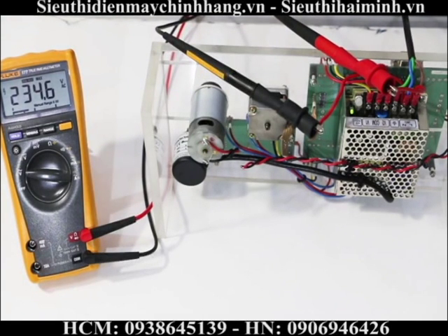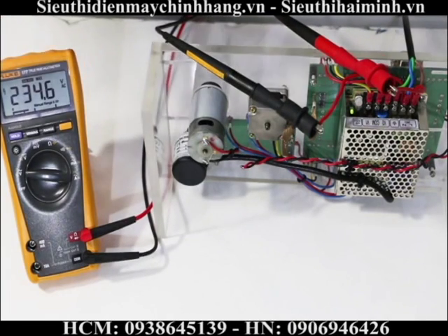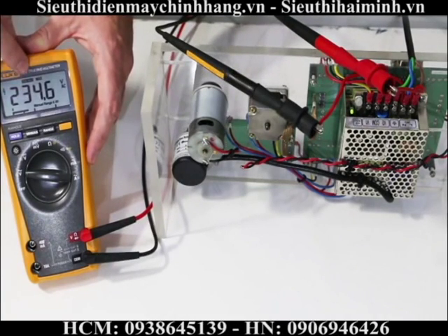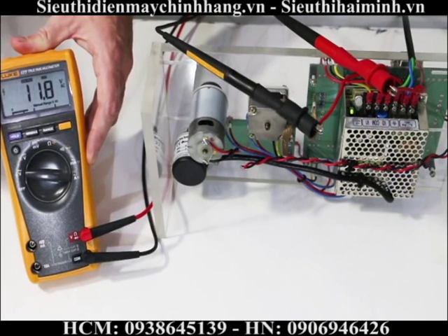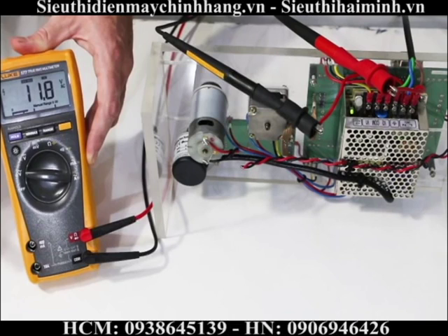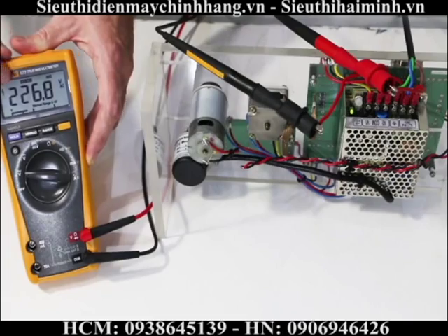If I switch off my system, the meter makes a few beeps, indicating it has new values it's monitoring. Looking at my maximum value, I have 234 volts. My minimum value is 11.8 — indicating that my voltage dropped off at some point during the measurement. Pressing average shows my average voltage over time.